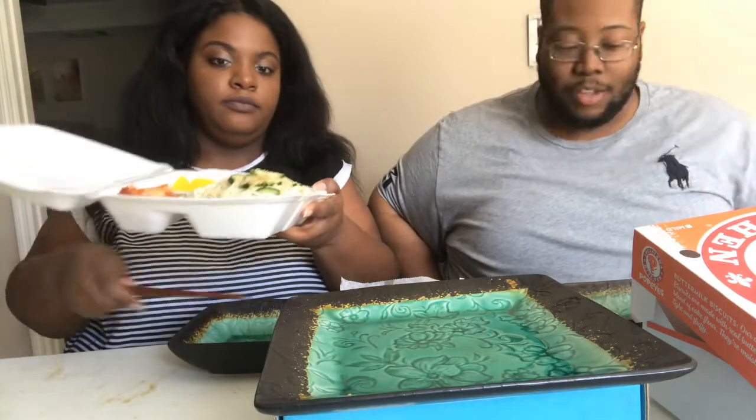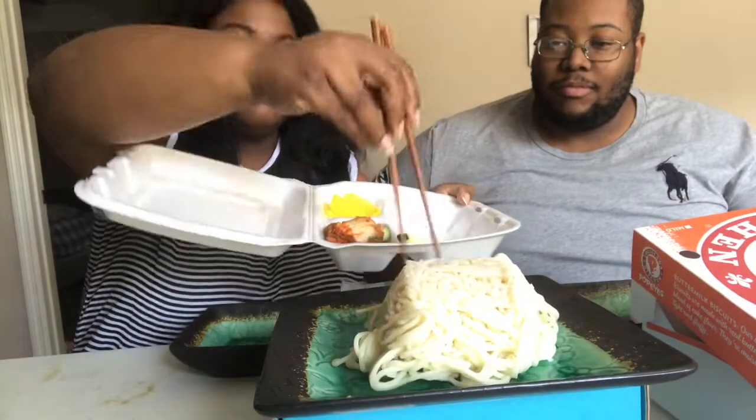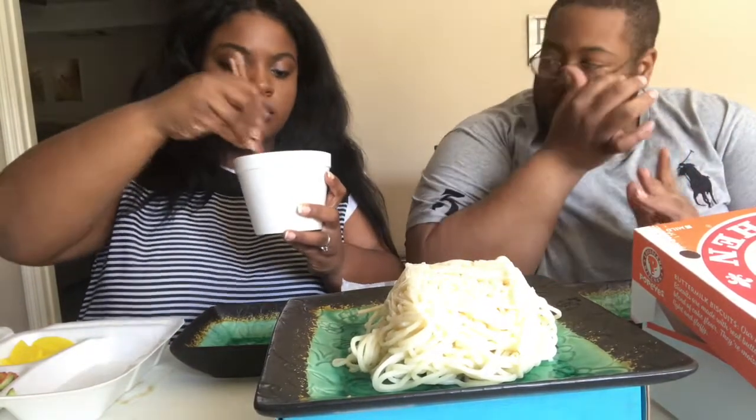All right, you want a fork? You gonna do that with the chopsticks? I'm a professional. So now, noodles — about to dive in with the black bean sauce. It has bits of pork in it as well, onions, and just goodness in it.